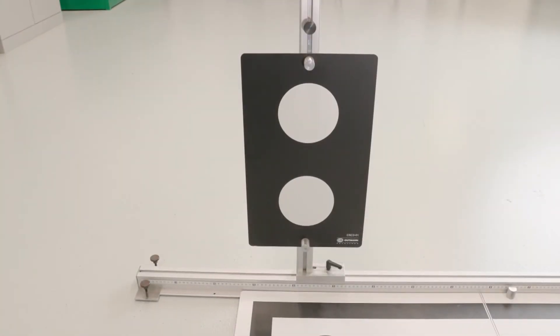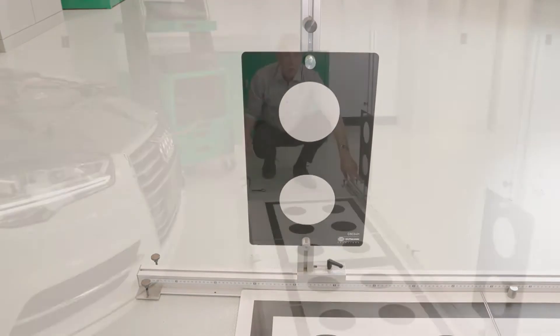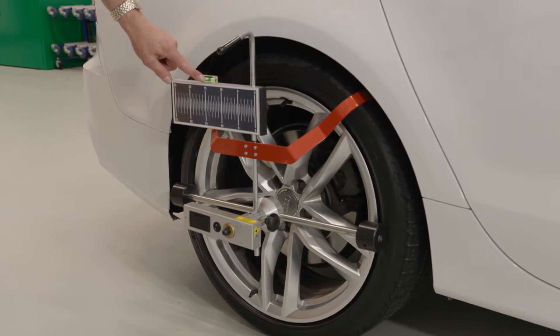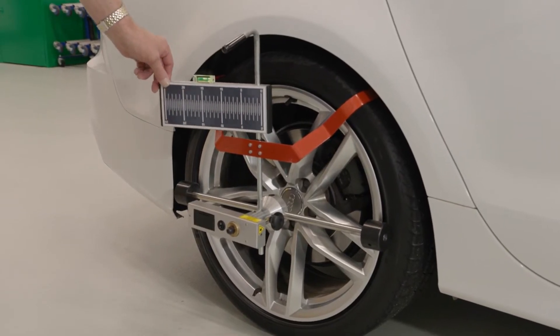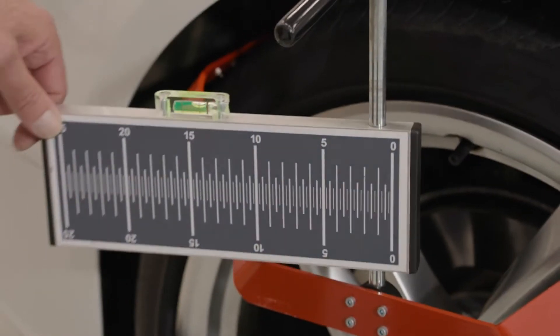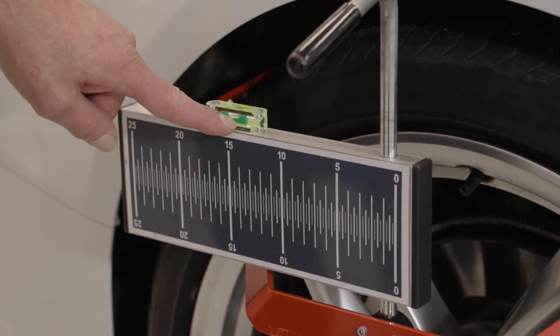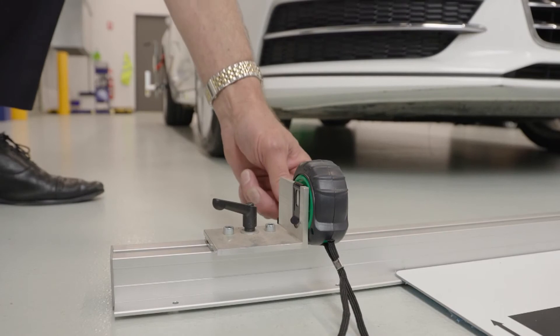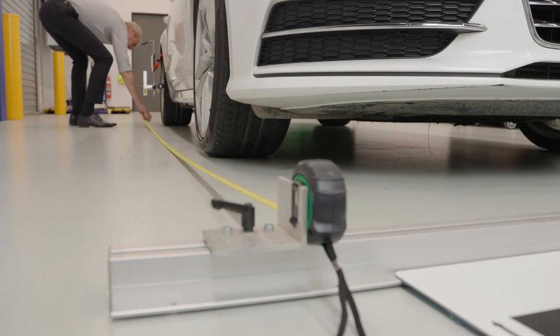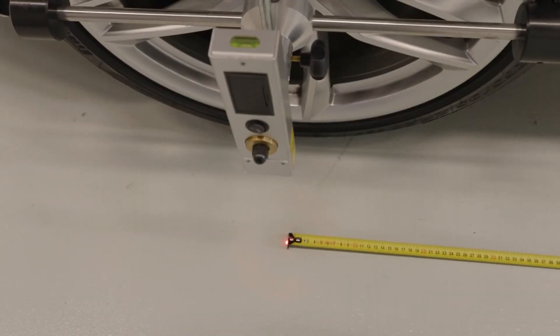All of the target boards are clearly marked to ensure you always select the right panel for any calibration. We mount and adjust the lasers to the rear wheels ensuring the spirit level bubbles are centered on both planes. Then we position the rear cam kit one basic, rear cam kit one, and target boards at a distance of 416.5 centimeters from the centre of the rear wheels.